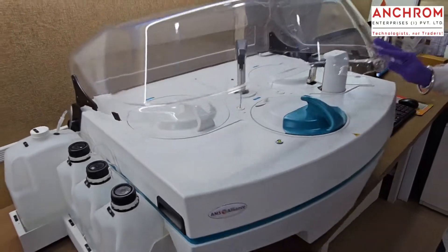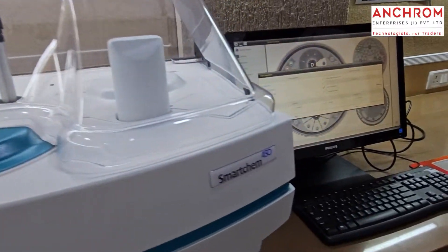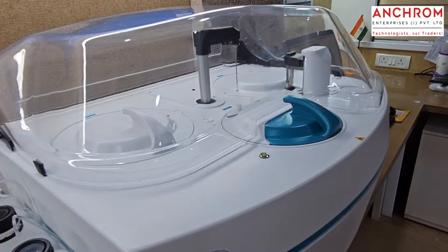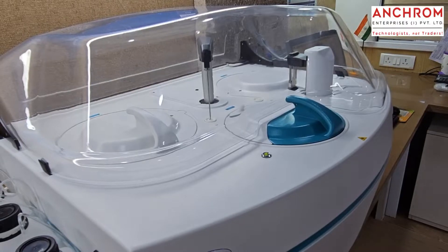Finally, click start on our easy-to-use software. We supply all the methods that you are going to need along with the instrument. Based on the method that you are running, the robotic arm will pipette out the correct volume of samples as well as the reagents into the correct cuvette.